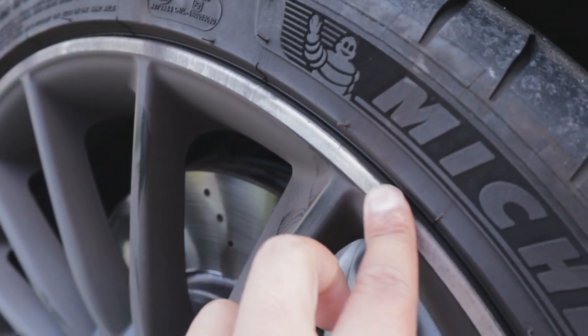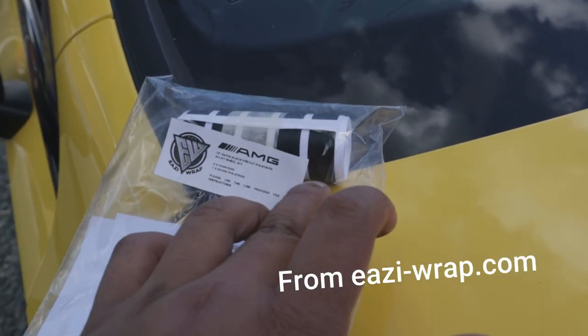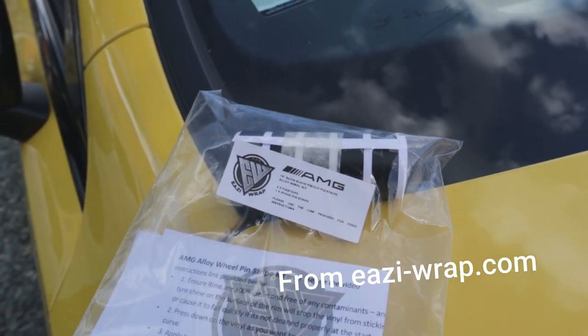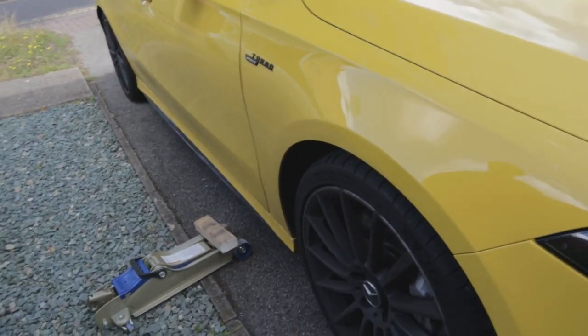So this is what we're trying to get rid of — the diamond-cut bit of the alloy. We're going to be putting on some black vinyl strips on there to get rid of it.